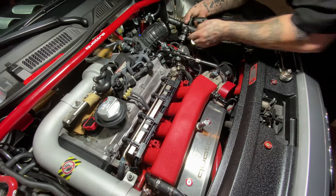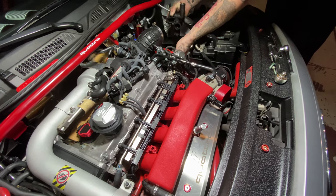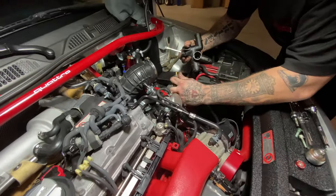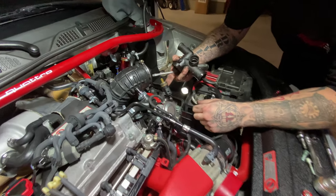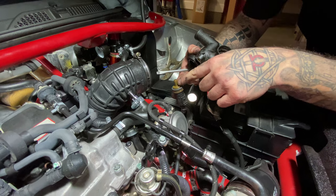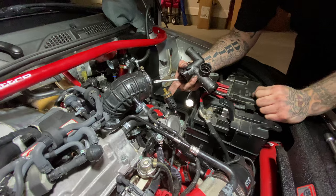You've got to break the seal around the hose sometimes to loosen it up. We'll just leave it connected — there's more than one way to do it. So there's your coolant temperature sensor. This gets hot with the coolant and it changes the voltage and tells your computer how warm the coolant is in the engine.